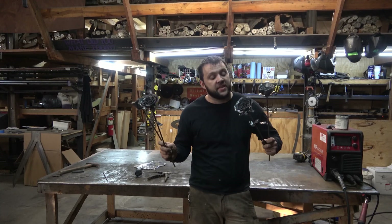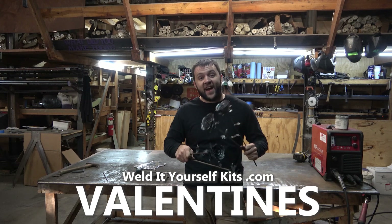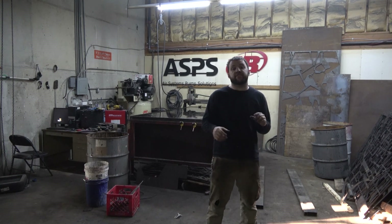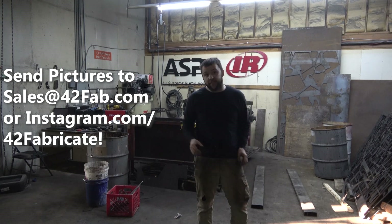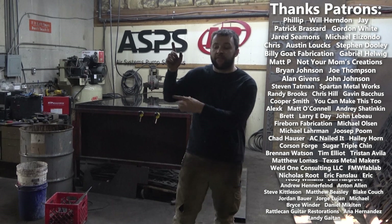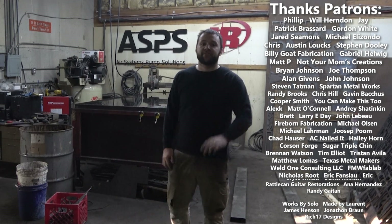If you guys want to pick some of these up and make somebody in your life a special gift, the link's down in the description at WeldAtYourselfKits.com. Code VALENTINES is going to get you 20% off from now until the day. I hope you enjoyed the video — maybe try the project out yourself. I thank everyone who sent pictures in so I could feature them in this video. Don't forget to subscribe, and thank you to all the fine folks supporting us on Patreon. Until next time, thanks for stopping by.